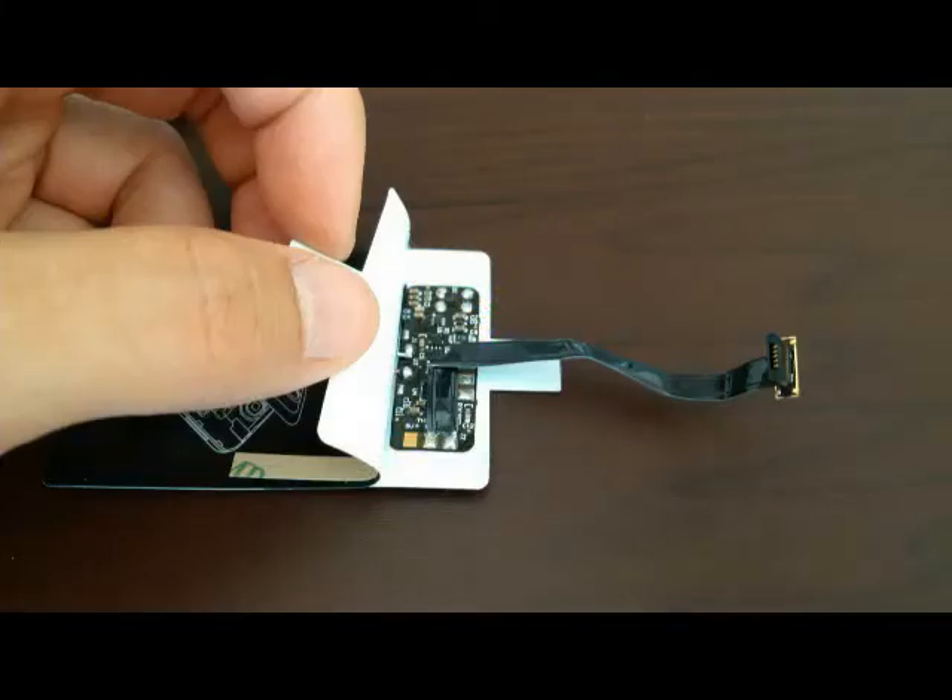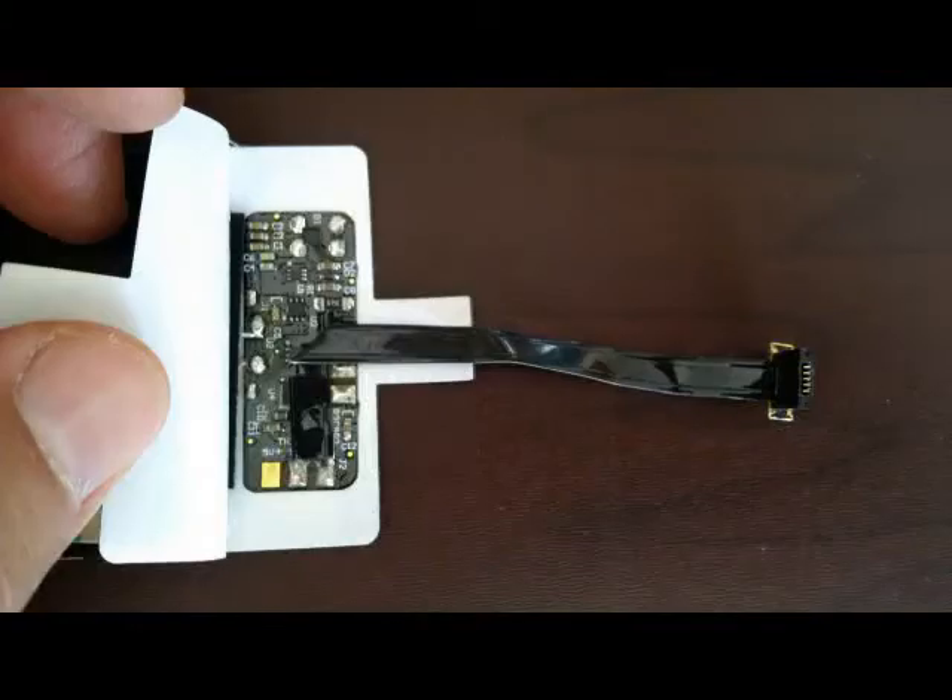What I've done is I've peeled back the adhesive that holds the circuit board in place to reveal the connector on the inside. As you can see, the cable is already bent in order to direct it downward. What I've done is I've bent it at a different location and directed it out towards the side instead of towards the bottom.